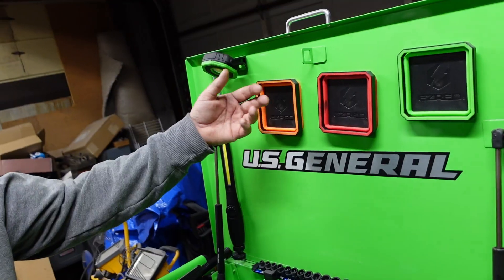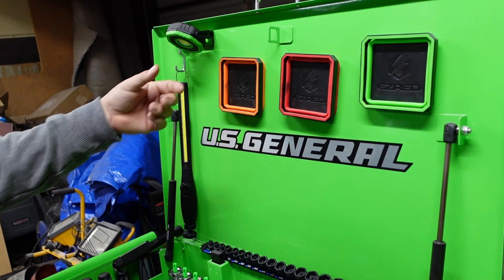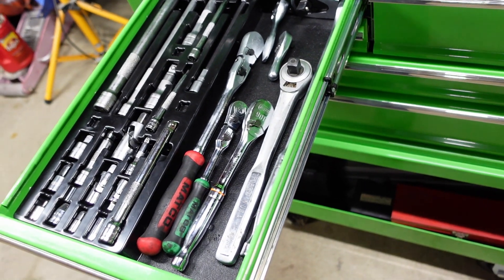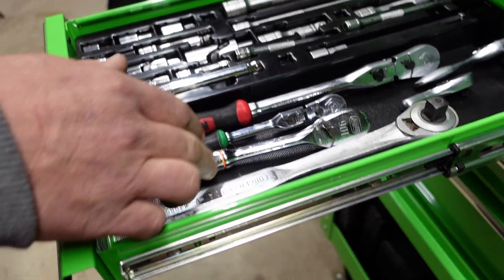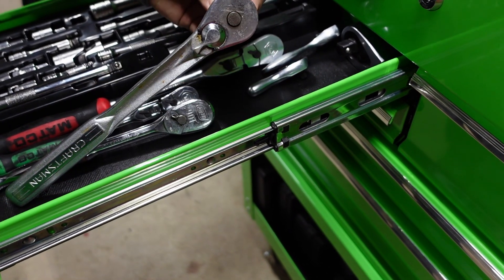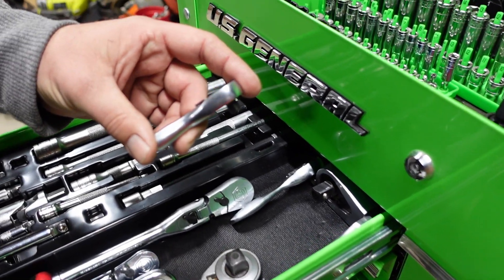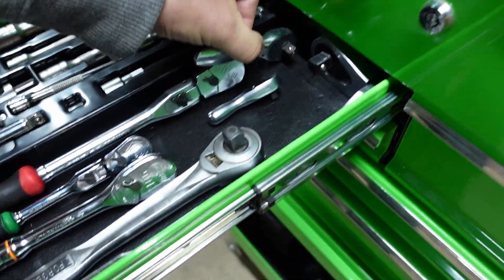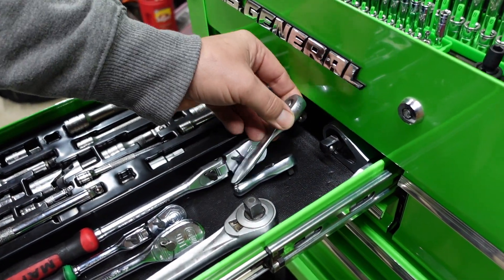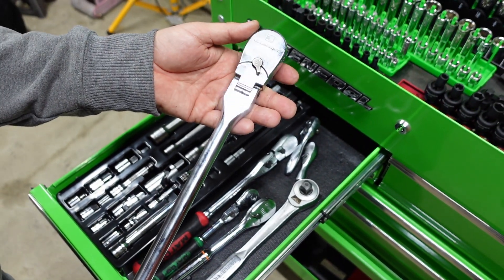Just a couple lights here. Got the little magnetic trays - they expand. Get you a little deeper. Got the Husky lineup of extensions and adapters. Mako 3/8s, quarter, Gear Wrench 3/8s, trusty old Craftsman that you can just beat on and not feel bad at all. A little tiny stubby Milwaukee quarter.